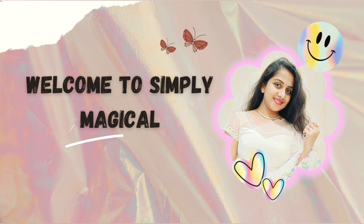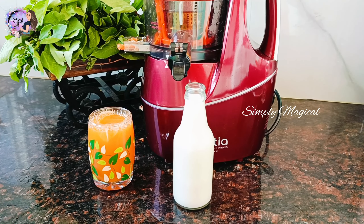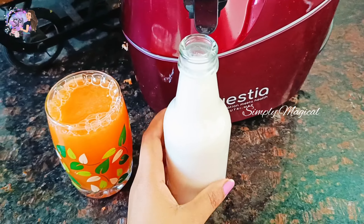Hi guys! Welcome back to Simply Magical! In this video, you will see the review and installation. You will see almond milk and juice in the next video.